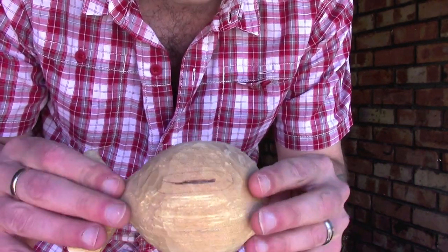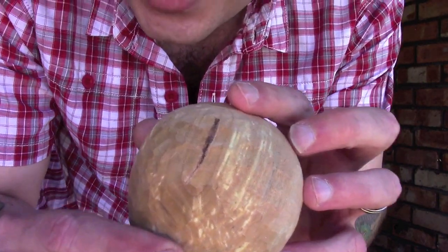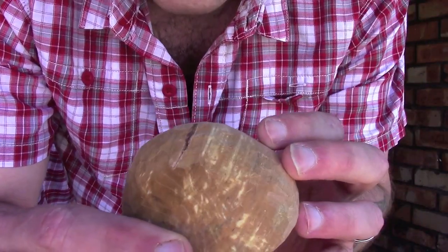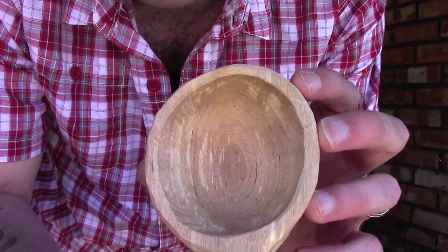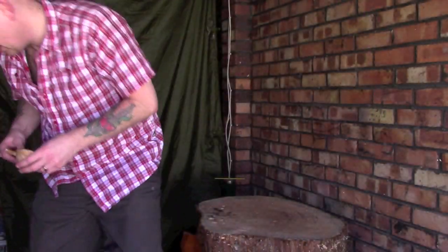I think I may actually sand the outside as well. Now you can probably just see here there is a little bit of a crack, which is just an imperfection in the wood, and I'm hoping that doesn't split as it dries out. It doesn't go all the way through, so there is a little bit of scope just in case it does start to split - it maybe won't go all the way through.